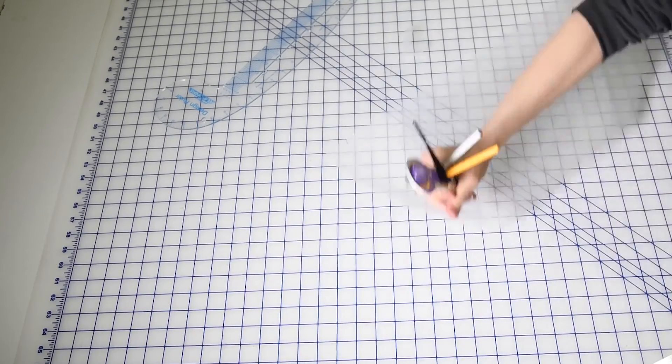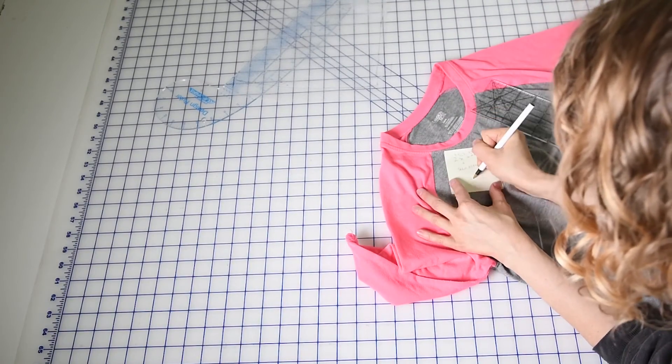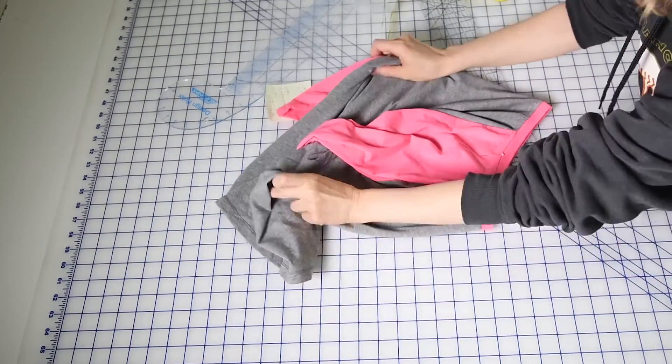Go ahead and add seam allowance to all of your pieces. I like an inch and a quarter for the bottom hem and three-quarters of an inch for the sleeve hems.